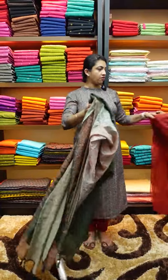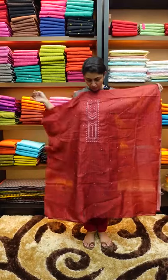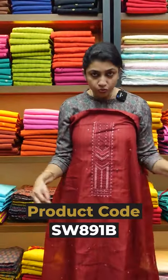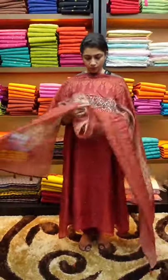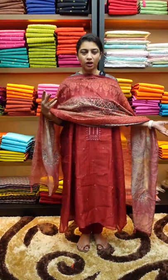The next one is a red shade. It's an important design with the same embroidery design. Some booties are scattered throughout the top. This is a brick red color.